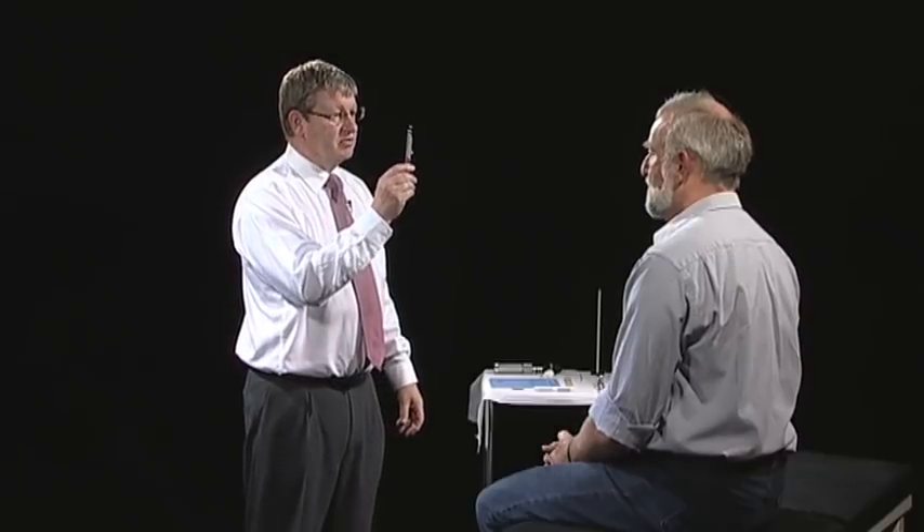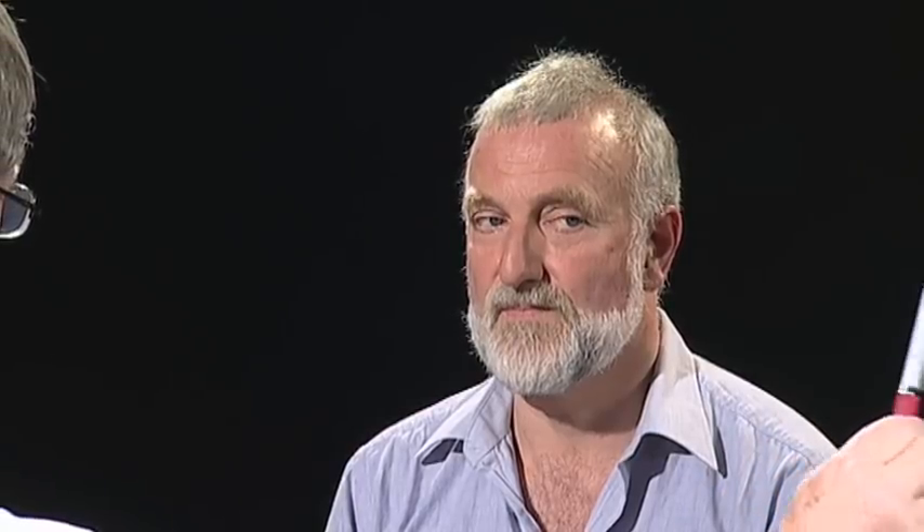Now I'd like to test the movements of your eyes. I want you to focus on the tip of my pen. If you could keep your head still and follow the pen. I'd like you to tell me if you see double in any particular position of your eyes. Keep looking at that and follow, please. I'd like you to look at the pen and follow the pen. I'd like you to turn in. Thank you.